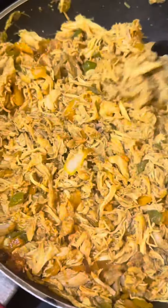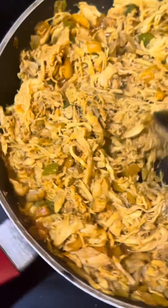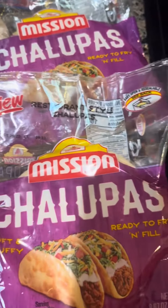Little by little, we're going to add in some of that reserved chicken broth, then add our shredded chicken into it. We keep adding more broth because we don't want it to dry out.